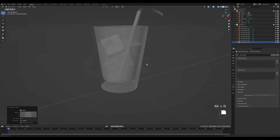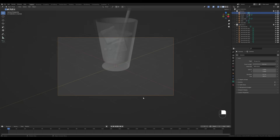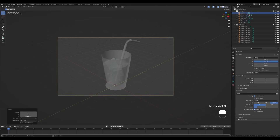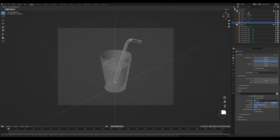It helps to have a camera view so you can see what you get in the final render. Press 0 on the numpad and adjust the camera — press G then Z to move it up, and G then Z twice to slide it back. Change the resolution to something like 1600 by 1200, get a little closer, and maybe rotate on the Z axis.